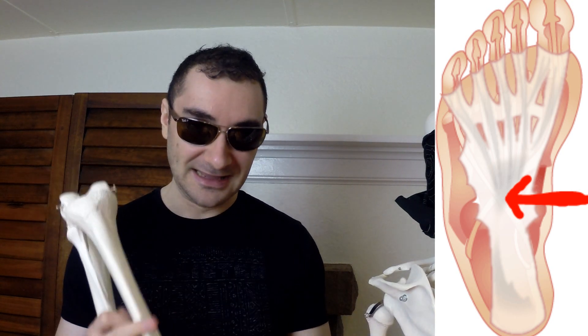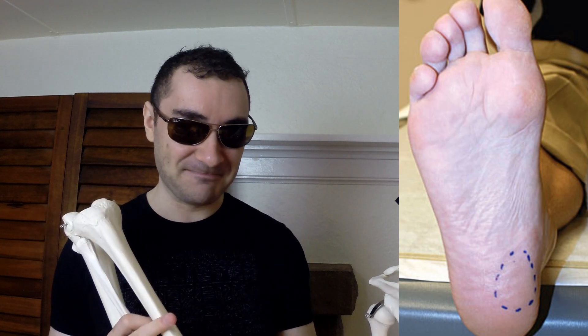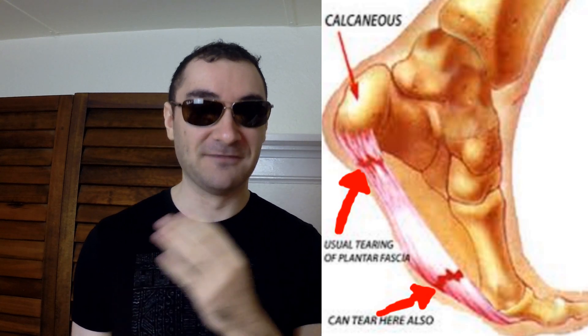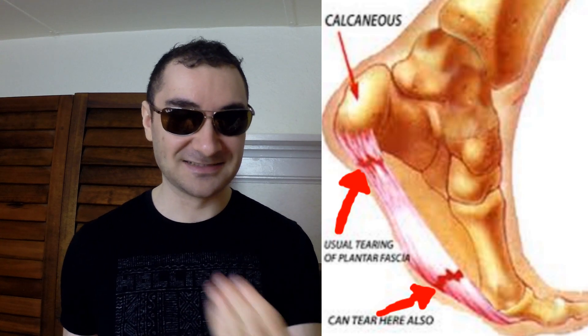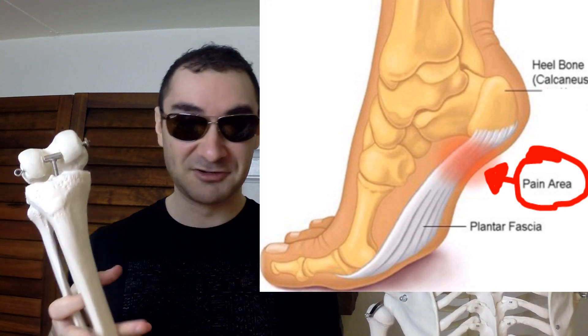It can get very stiff — I've had personal experience with this from foot surgery. It can get very stiff and you can get pain in the heel of your foot when you wake up in the morning. You can get pain when you raise your foot up towards you because the plantar fascia does not stretch — you can massage it but it won't stretch. It can get pulled upon though, and then it can become inflamed over time if you're standing a lot, if you're very active, or if you have very tight calves. 'Itis' means inflammation, so plantar fasciitis means inflammation of the plantar fascia.